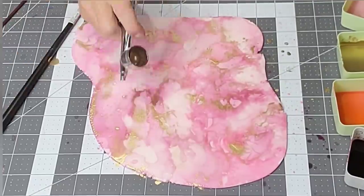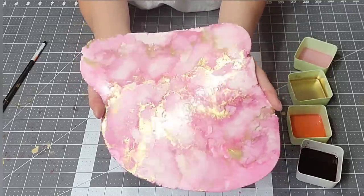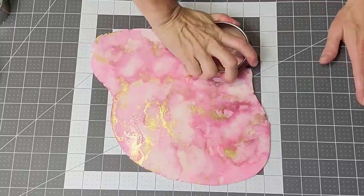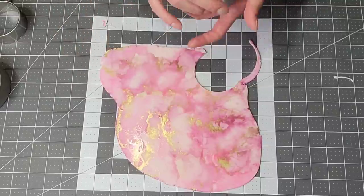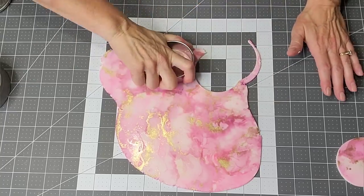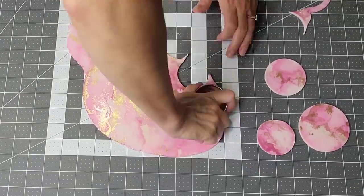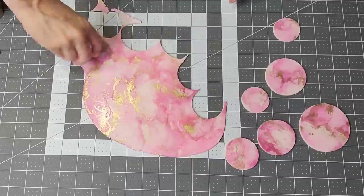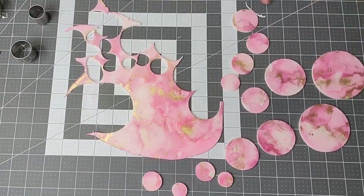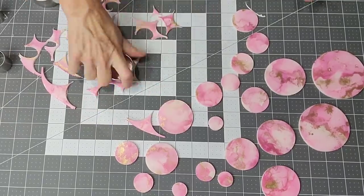It took maybe two to three hours to completely dry, and I did add some gold for a little extra shine. That's what it looks like before it's dry. After it dried, I went back in with my circle biscuit cutters and cut out varying different sizes. I cut out a bunch because I'd rather have too much than not enough — I don't mind throwing a little extra away rather than having to roll it out and start over again. Just make sure you have plenty.